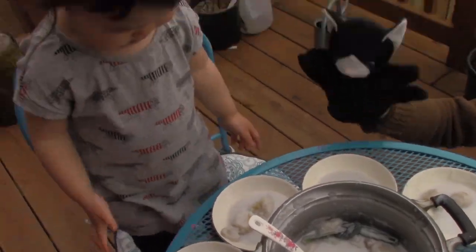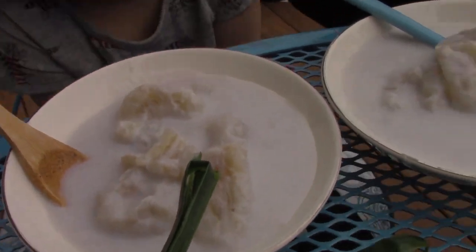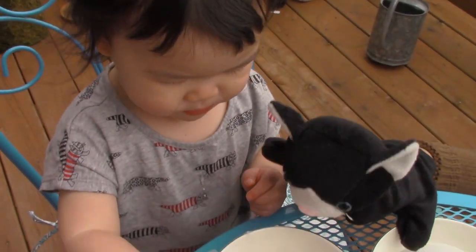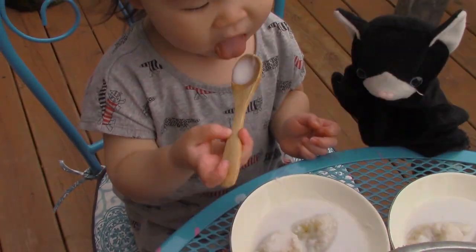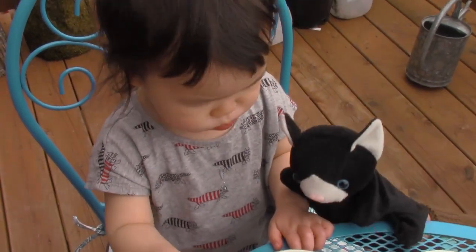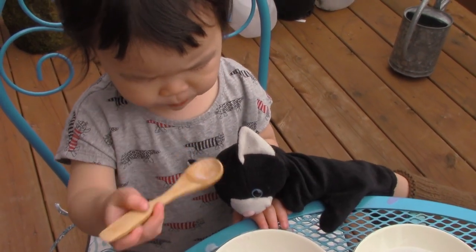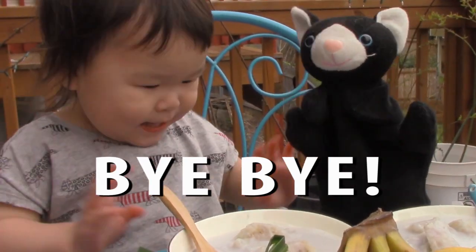Perfect. Yay. Yummy, yummy, yummy! How does it taste, Mazzy? Good. Can I have some? Good. Mmm. That was so good. I had a lot of fun with you. I'm so glad. Thank you for having me over. I love you. Bye. Yay.